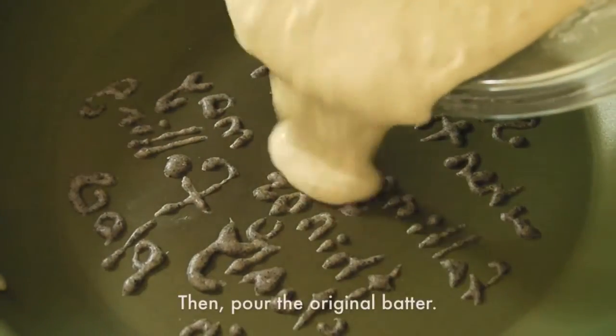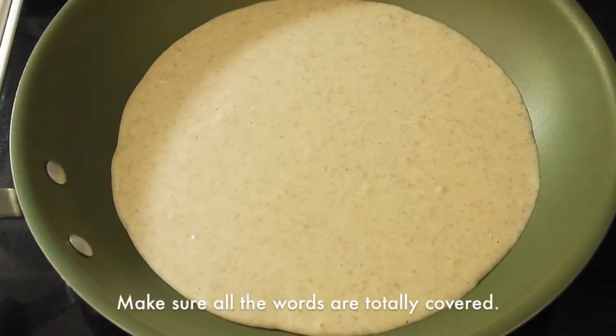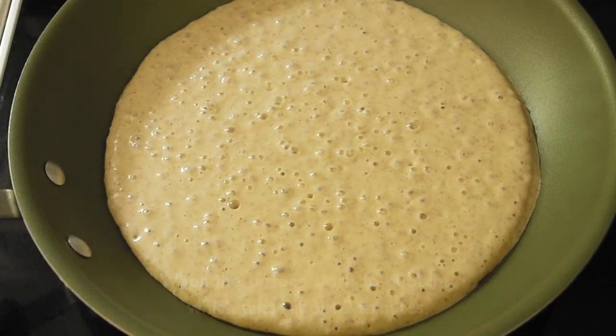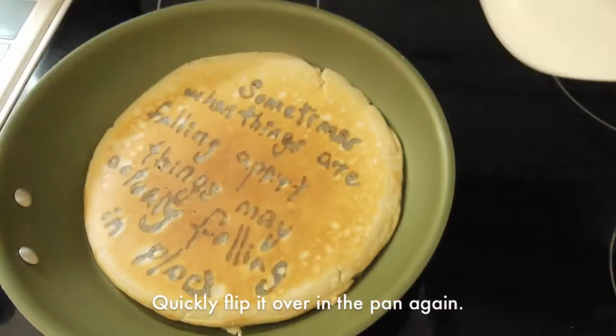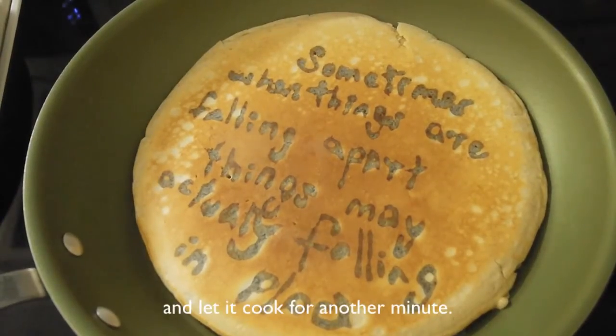Then pour the original batter, making sure all the writing is well covered. When the surface starts to bubble, which takes about 2 minutes, gently slide it onto a big plate. Quickly flip it over and back into the pan again, then let it cook for another minute.